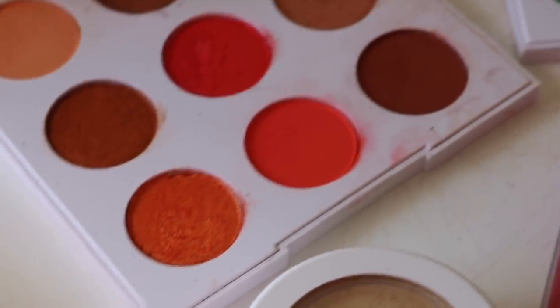Hey guys, welcome back to my channel. For today's video, I'm going to be reviewing the Soul & Ma collection from Colourpop Cosmetics.